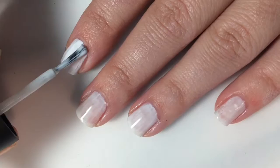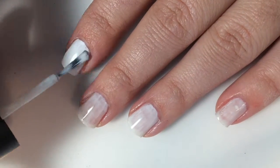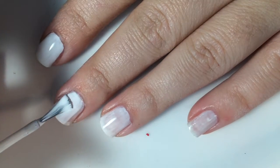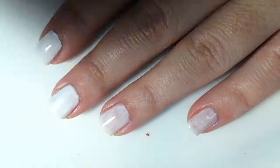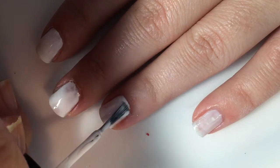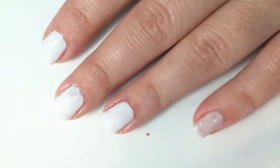This is the second coat. I feel like it does cover up those patchy areas, and those brush strokes do seem to disappear a little bit more. But I'm not quite happy with the coverage, so it will need a third coat for me.